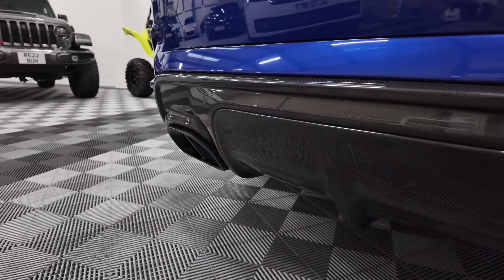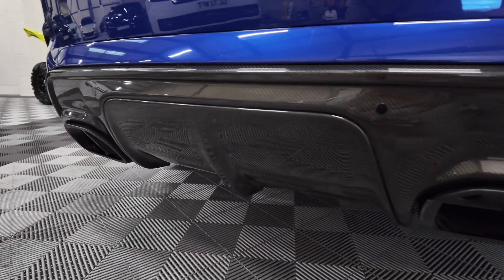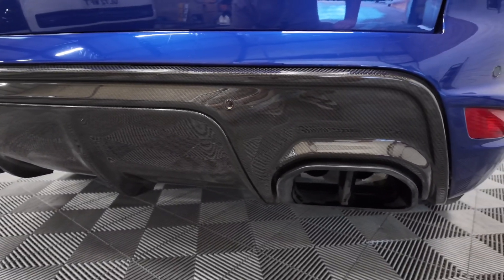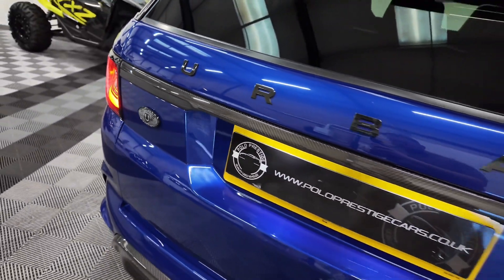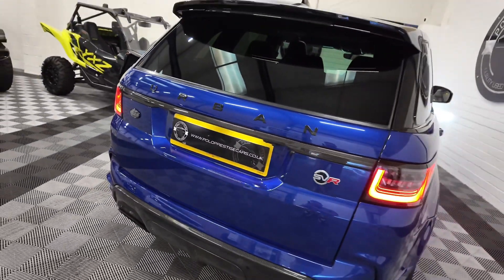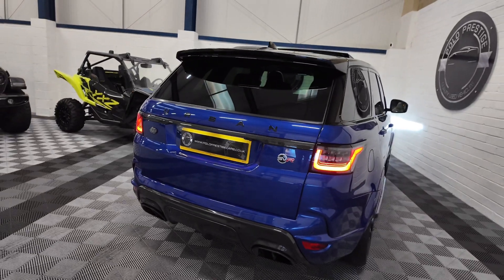Here you can see that big rear carbon diffuser that we were just talking about. Carbon fibre bootstrip factory from Land Rover, along with the urban badging — it looks absolutely stunning.